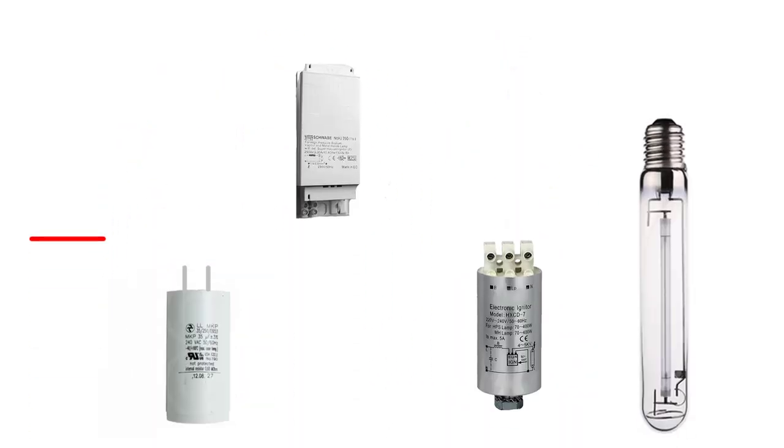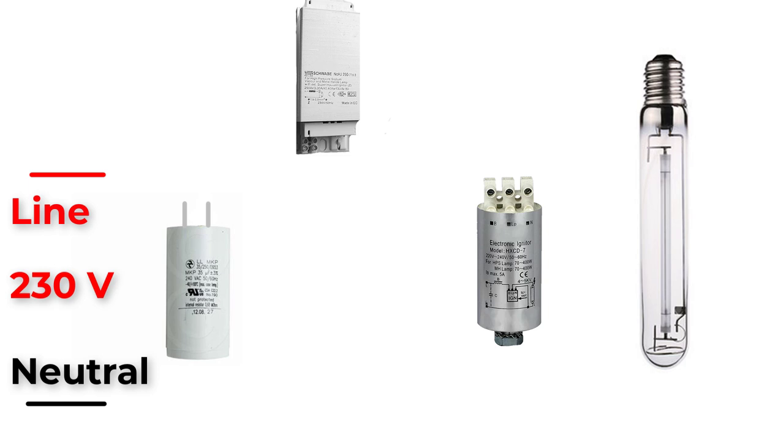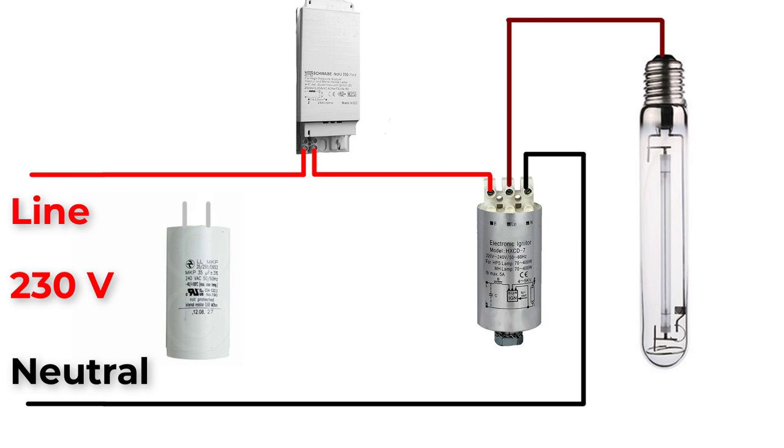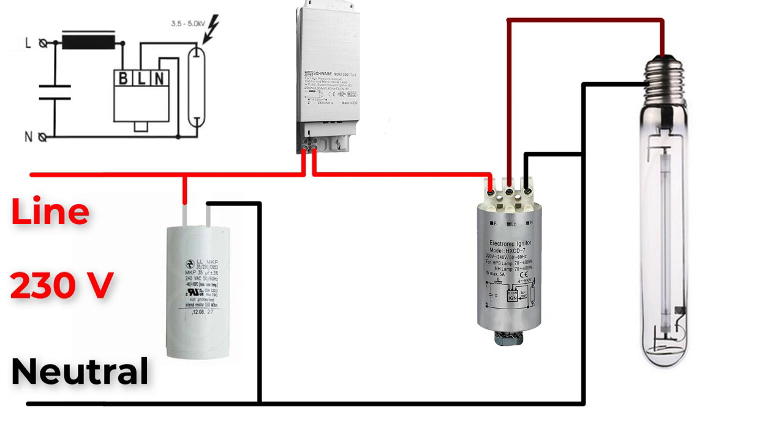Now let's start creating the new connection, which is easy. Bring the AC source, the two-tap HID ballast, the electronic igniter, and the lamp. Connect the line source to one terminal of the ballast, and the second terminal of the ballast to terminal B of the electronic igniter. Connect terminal LP of the igniter to one terminal of the lamp. Finally, connect the neutral to terminal N of the igniter and also to the second terminal of the lamp. Don't forget to connect the capacitor in parallel with the supply to improve the power factor.